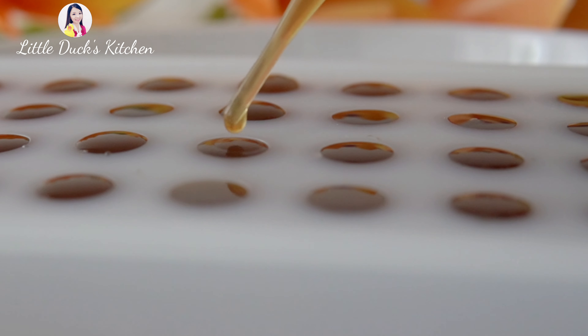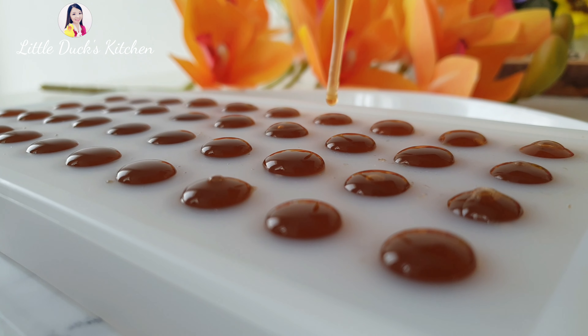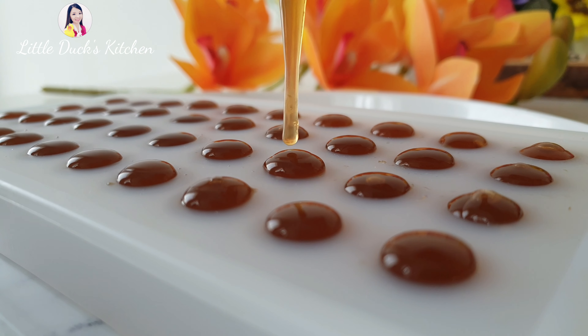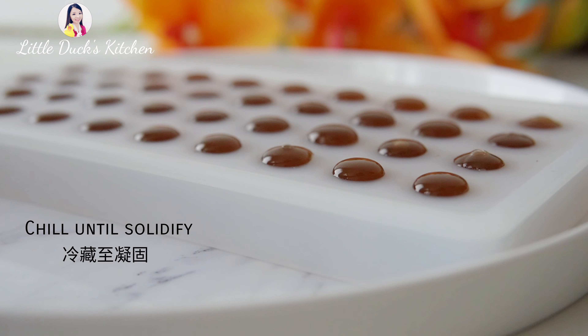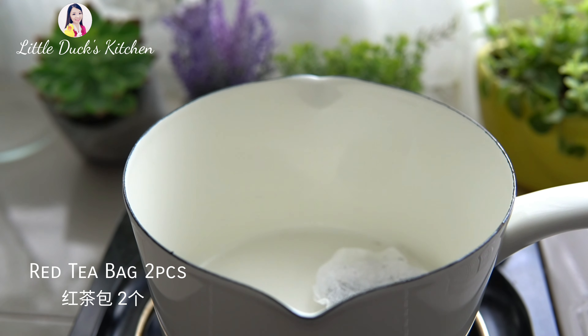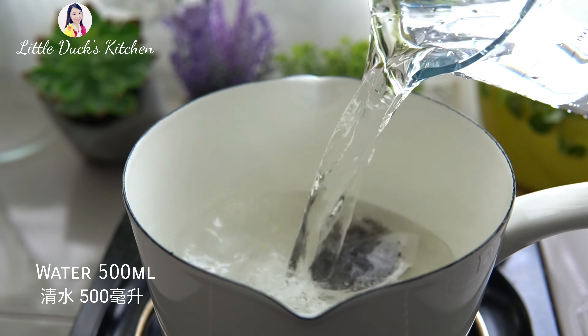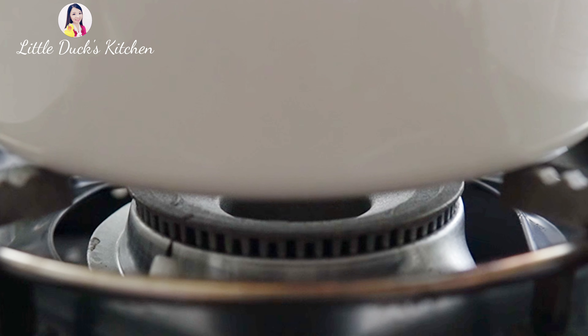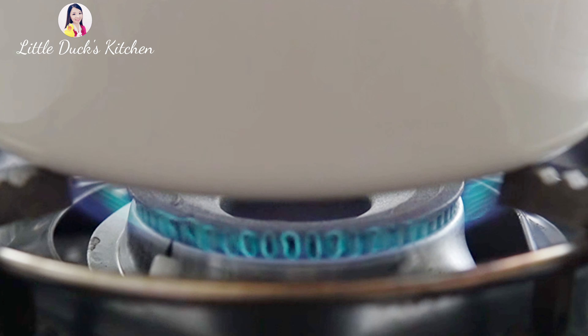I am going to mix the sugar well enough. I am going to put the sugar in the bowl and mix it well enough. If you are looking for the sugar, I just want to mix it up — I like this one. But it is going to be hot after you mix the sugar well enough.